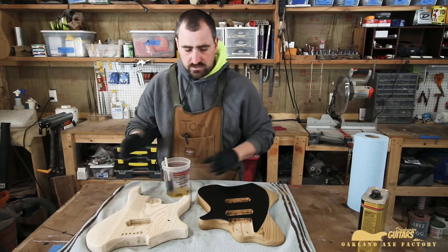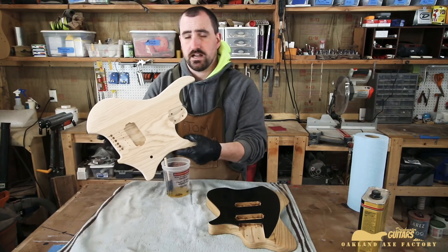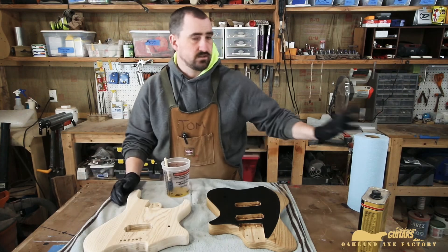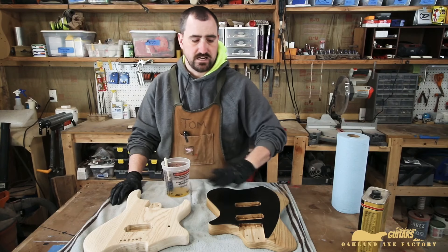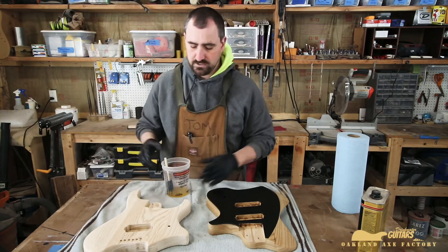My first stage on raw wood — which is what the ergo is right now — is we're going to soak this thing down literally until it just stops absorbing it. Then we're going to use shop towels and wipe off the excess. This one is already way past that; we did this one last week, and now we're just doing light coats to give it a proper amount of durability and sheen.